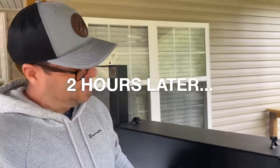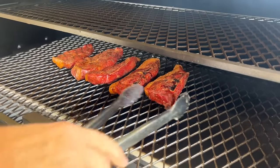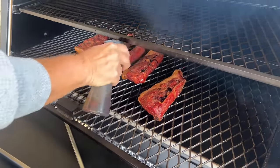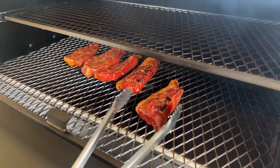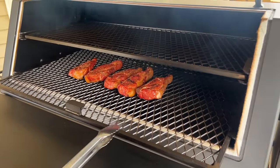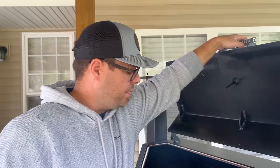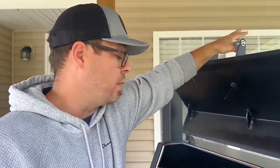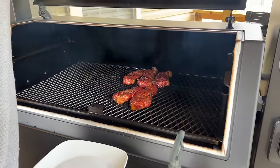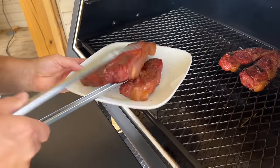We're at the two-hour mark — just want to give you a sneak peek. Man, that lid's heavy. You can see some nice color developing. I'm going to spritz them like this. I really like the shelf that pulls in and out. We're going to let them go for one more hour — that'll be the three-hour mark — then we're going to wrap them, let them finish out of the smoker while we start the rest of the video. They're moving around a little, getting tender already with some beautiful color. Now let's go to wrap them.